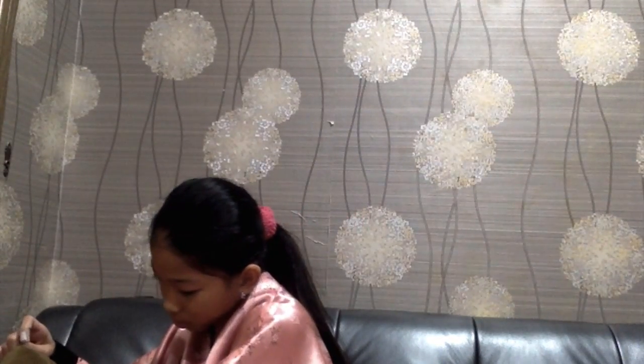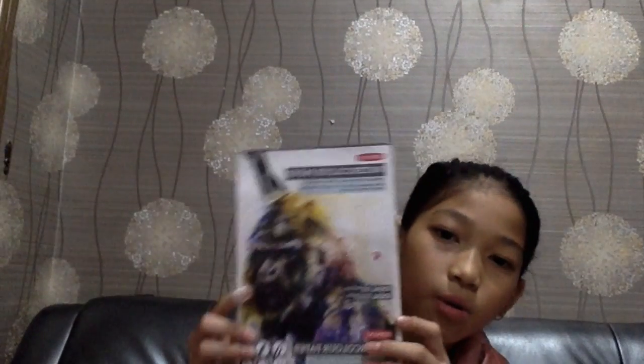I also bought watercolor paper. It's actually finished — see, there's nothing else.